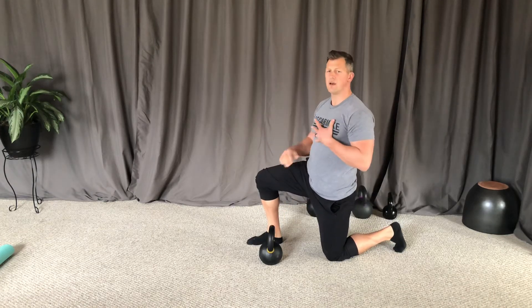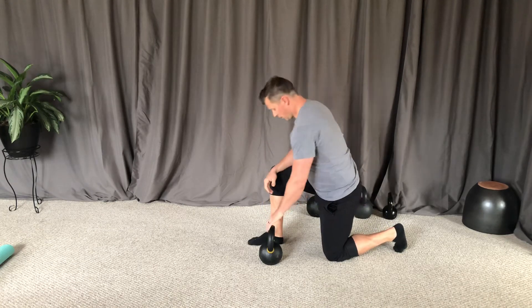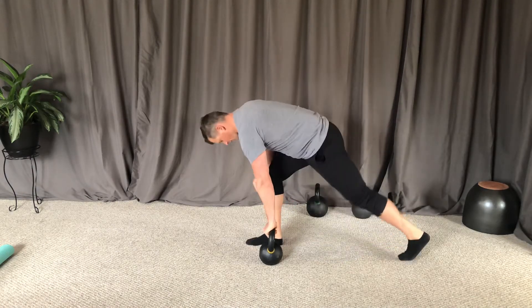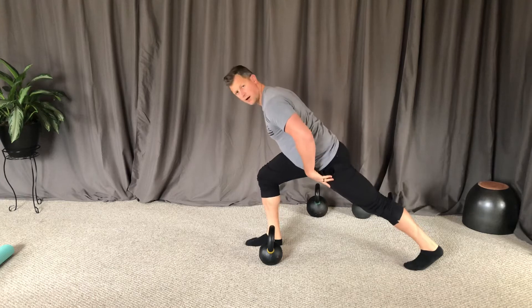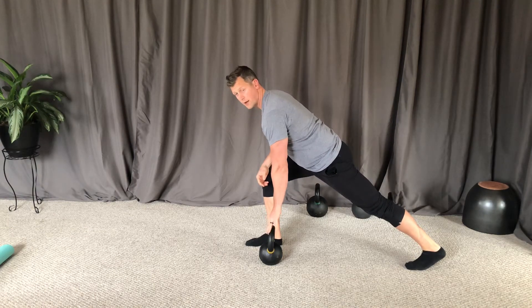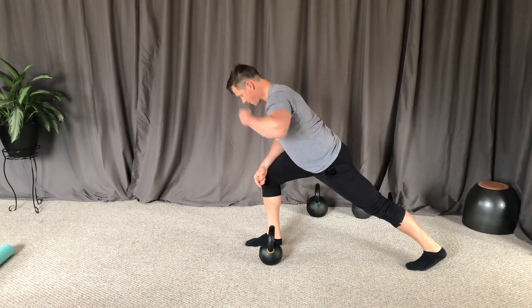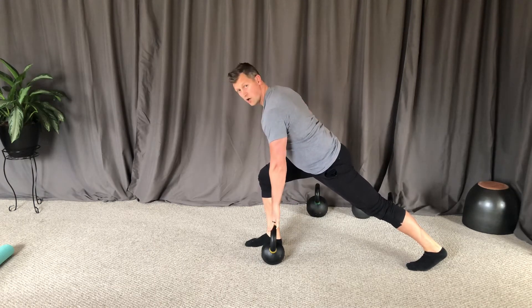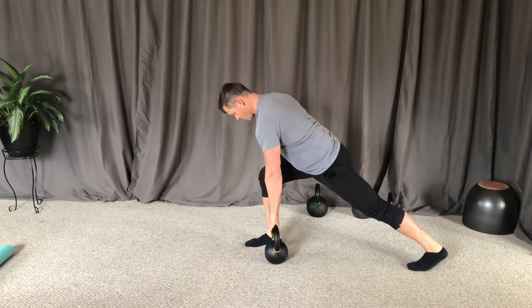This is a split stance isometric row. There are a couple different options when you're doing your split stance. Number one, this is my nice long line that I'm looking for — from the top of my head all the way down to my heel, I have this long spine position.